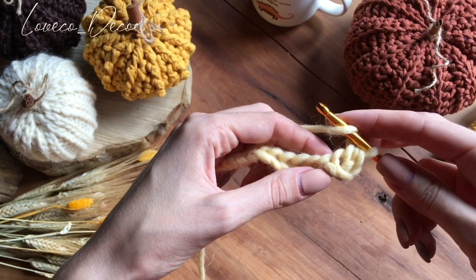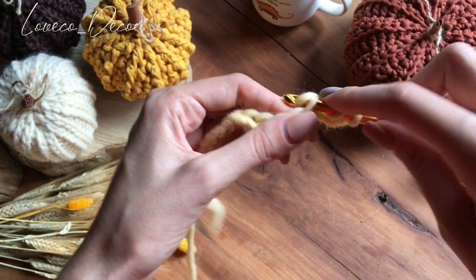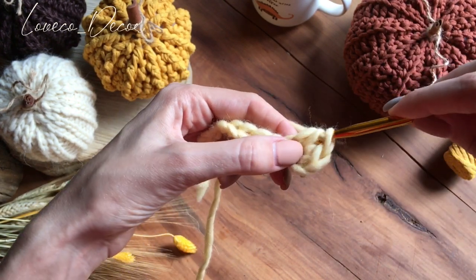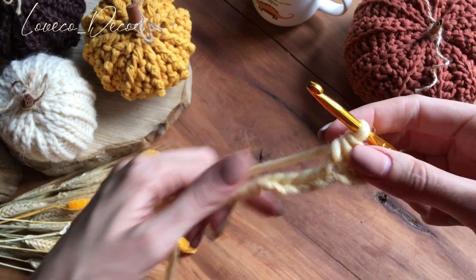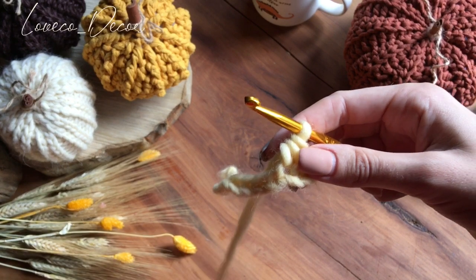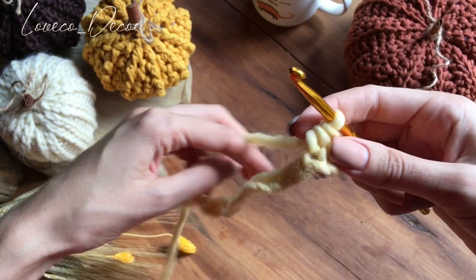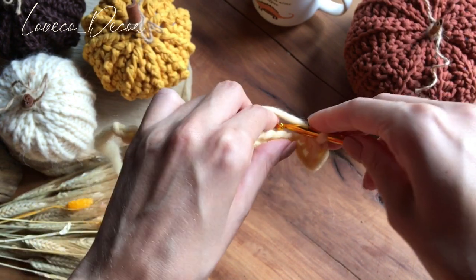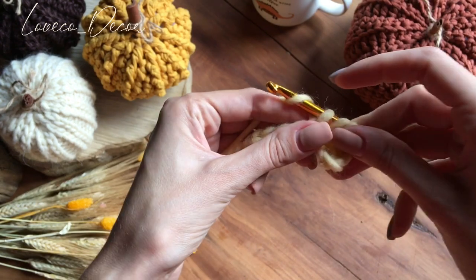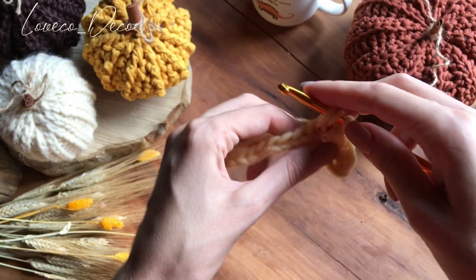Это мы провязали полустолбик с накидом. Давайте еще раз: делаем накид, вводим крючок уже в следующую петельку, 3 петельки на крючке провязываем вместе. И вот такими полустолбиками с накидом мы будем вязать всю нашу тыкву от начала и до конца — других столбиков у нас не будет. У нас было 17 воздушных петель, значит сейчас провязываем 17 полустолбиков с накидом.